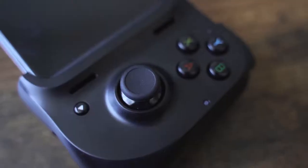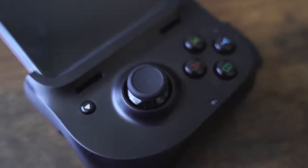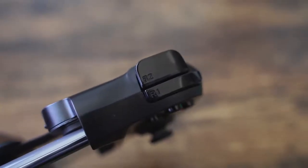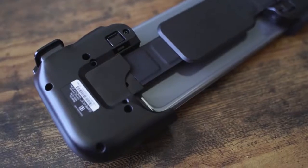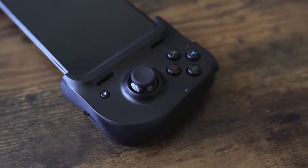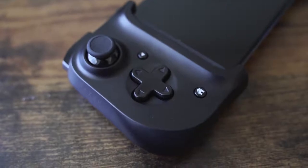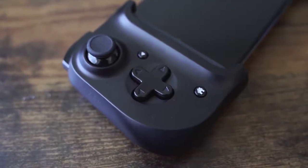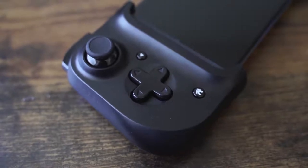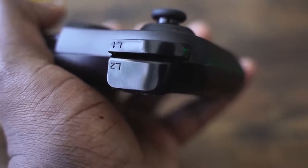When you look around the controller itself, especially when it's opened up — on the right-hand side, you've got your XYBA buttons and your right trigger below. There are vents that look like air vents but are actually for the speakers to channel sound up. You've got a start button depending on what you're playing, and below that a USB Type-C port. On the left-hand side, you've got your left trigger on top, an 8-way D-pad, a reverse play button, and a home button.